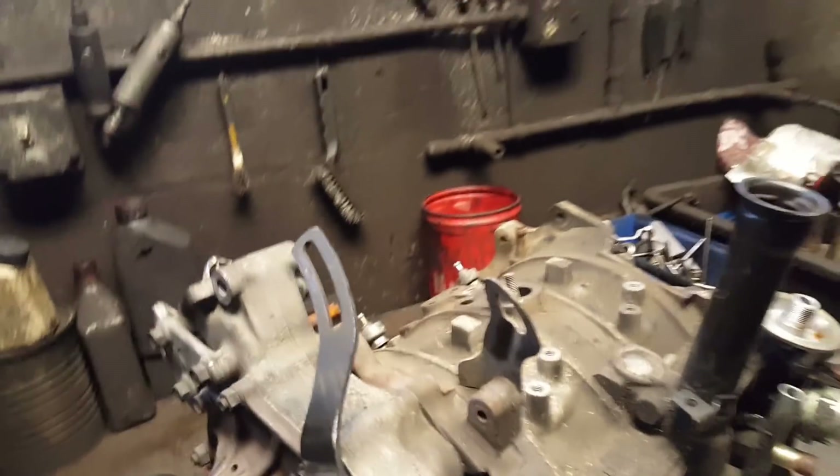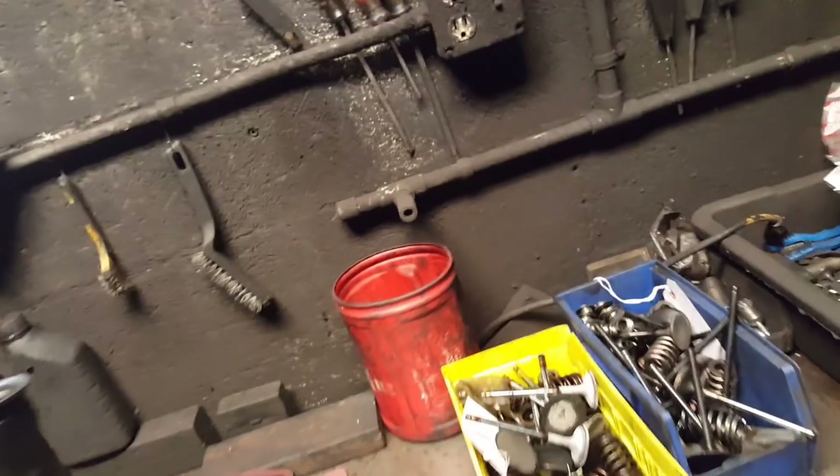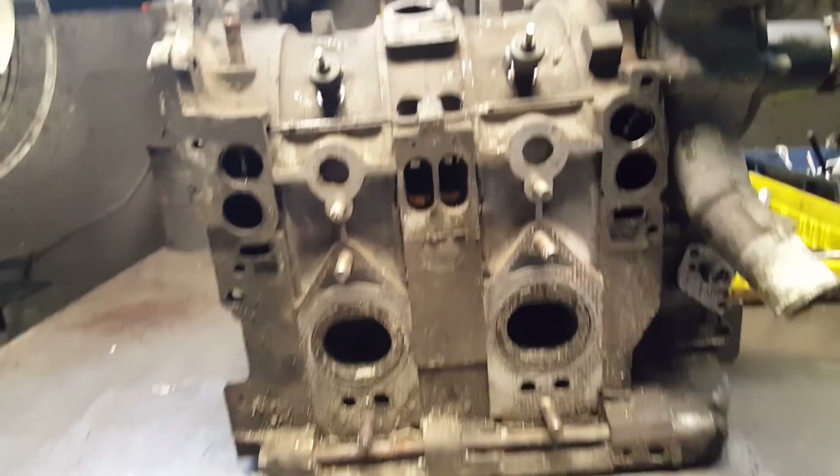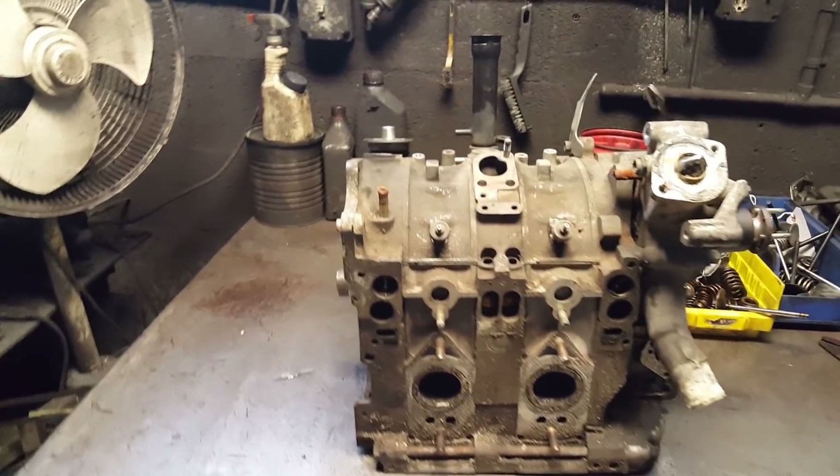Hey, what's going on YouTube! First of all, I would like to thank everybody for 8,000 subscribers. Now we're gonna open and rebuild this 13B from my RX-7 engine. Leave a comment below if you guys can tell what generation this RX-7 engine is — is it S4, S5? Let's see all the experts out there.